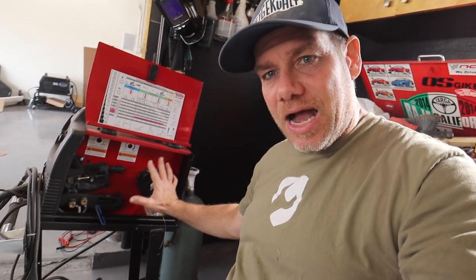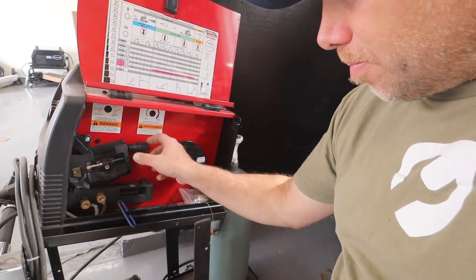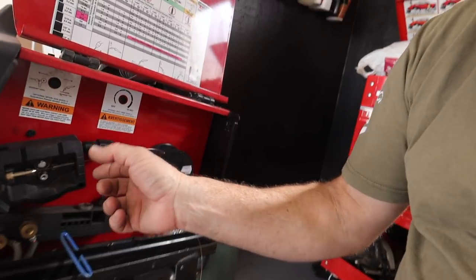I made a significant discovery today that may explain why my welds haven't been as good as I'd like. As you guys know, I'm legendary for my pigeon poop welding. This is the inside of a welder — this is the welding wire, and it goes over here to the motor. The motor has a wheel that the wire fits inside, with basically a compression fitting that clamps down on the wire and feeds it to the gun.